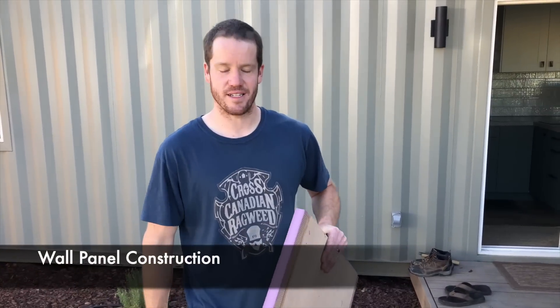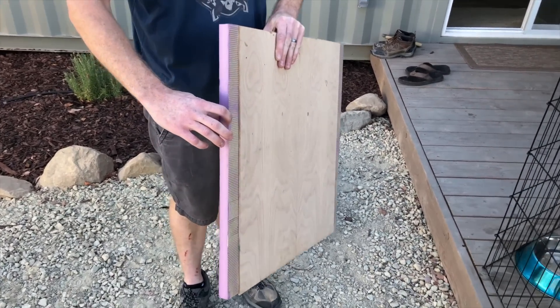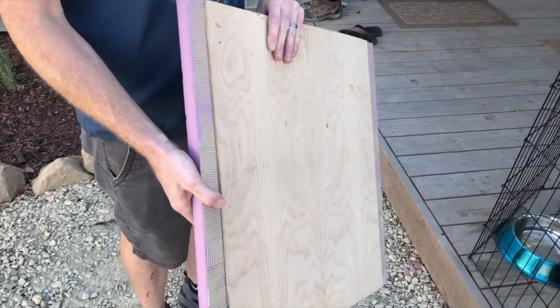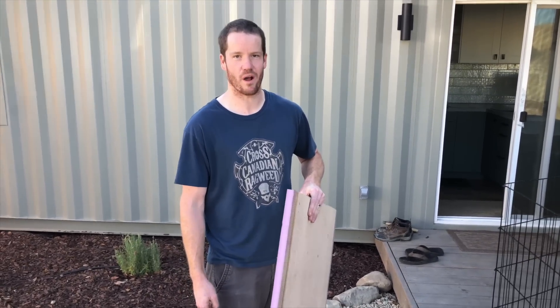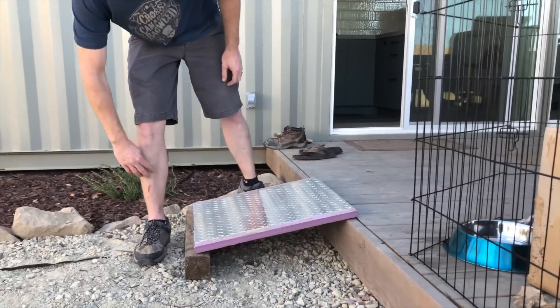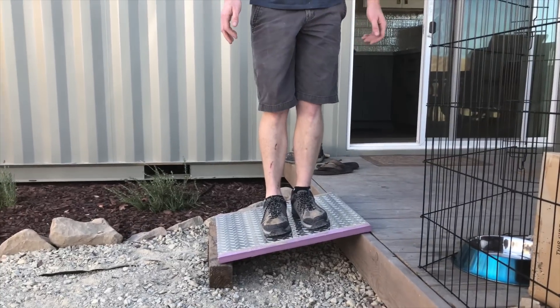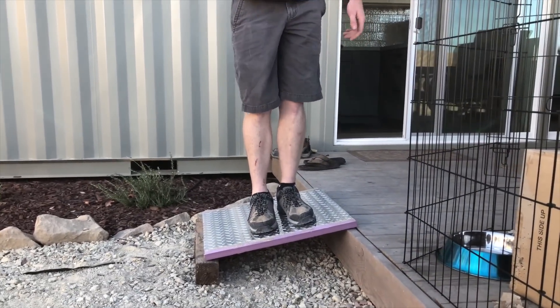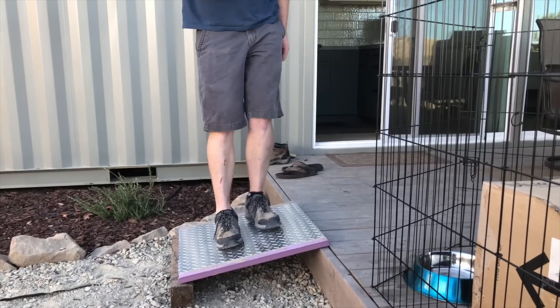I did a test sample where we laminated a piece of sixteenth-inch aluminum to one-inch Foamular 150 to quarter-inch MDF plywood, using Loctite PL Premium glue and a little bit of water. We're going to try to bend it — 180 pounds on it and there's no visible failure. I'd call that a success.